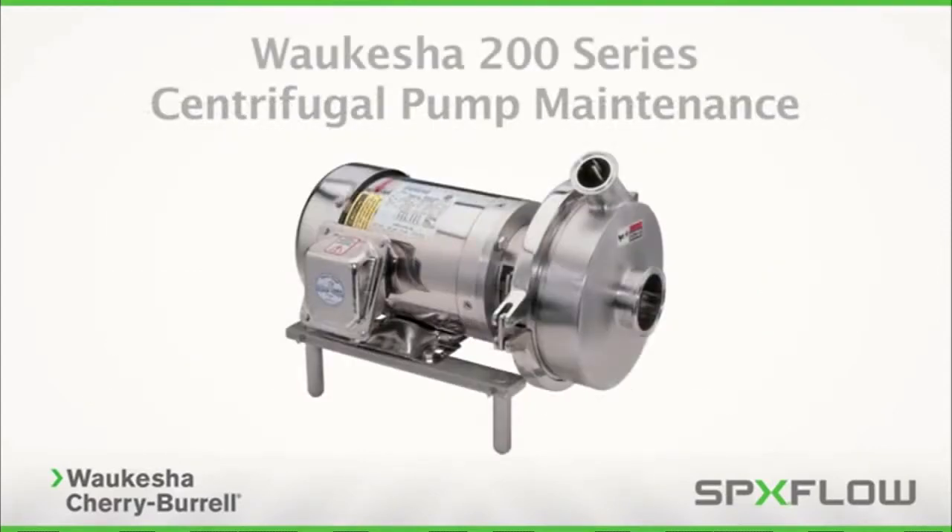It is important to note the use of a food grade lubricant in the maintenance procedure to ensure proper operation of the pump and its internal components. Use of other types of lubricant may cause damage to internal components, resulting in a malfunctioning pump. Please refer to the operation manual for additional details on where and how to apply lubricant throughout the maintenance process.